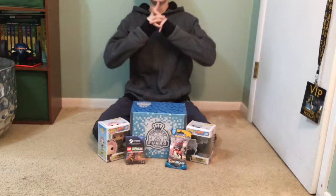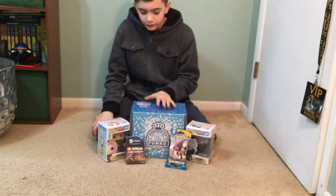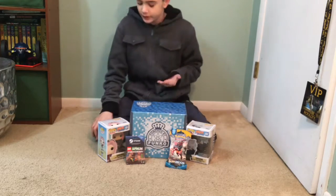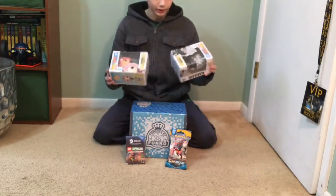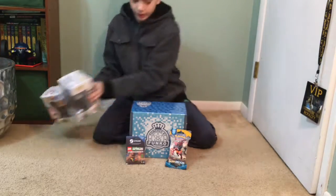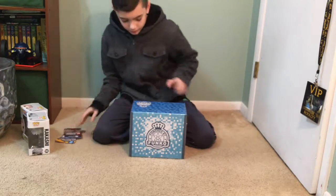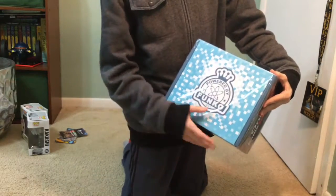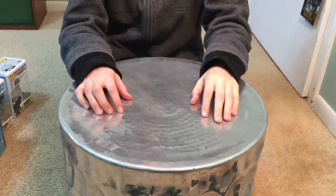Hey guys, super big here and we are going to be unboxing this Funko mystery box that I got at GameStop today. I got two Naruto pop figures — Sakura and Kakashi — some Pokemon cards, a Steam gift card, and then the big thing: the Funko mystery box. We're gonna be unboxing them right now.